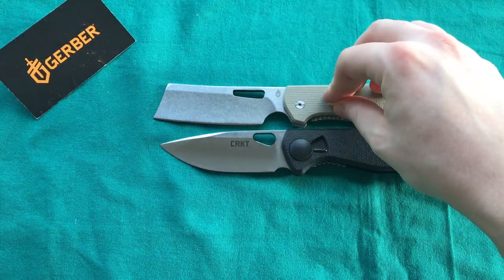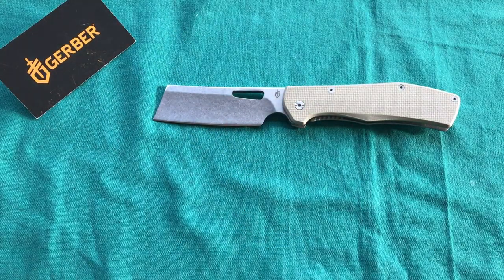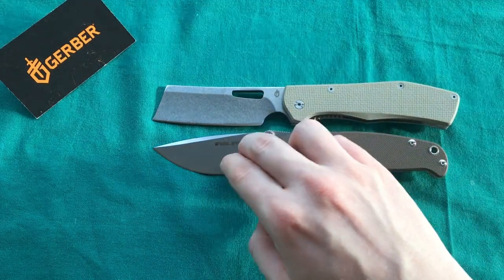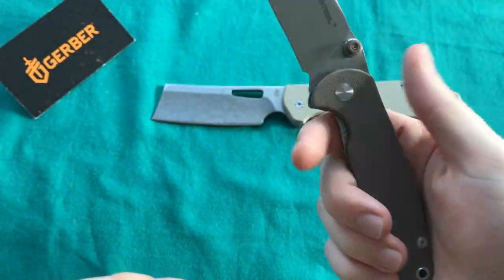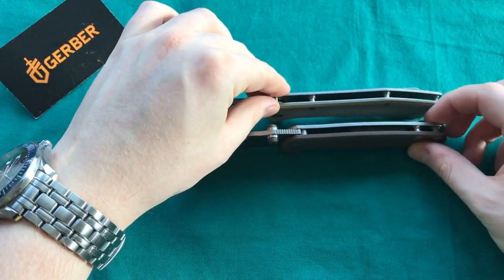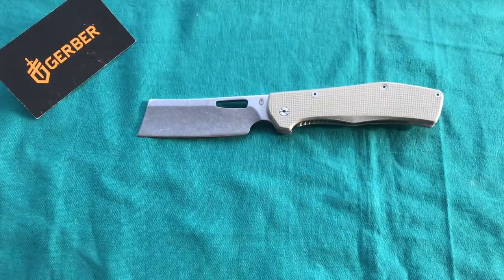The Flat Iron is certainly a more unique design compared to the Havas. Then we have the Real Steel H6S1 — also a very nice budget EDC blade with G10, 14C28N steel, a stainless steel frame lock with over-travel stop, and a deep-carry clip. It's certainly a great EDC blade but notably smaller than the Flat Iron. And the Flat Iron is actually quite thin for its size, making it pretty easy to carry in your pocket.